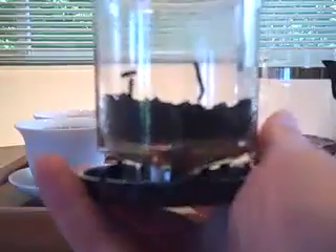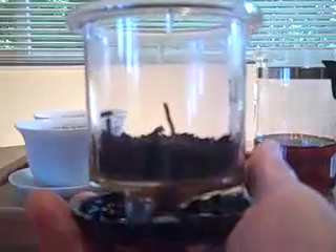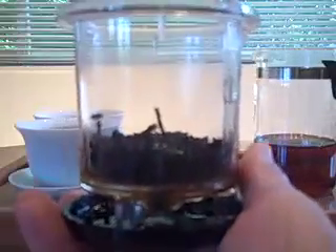Another handy feature of the Piao Yi teapot is that you can save your tea by putting it on a saucer and putting it in your refrigerator and re-using it overnight.